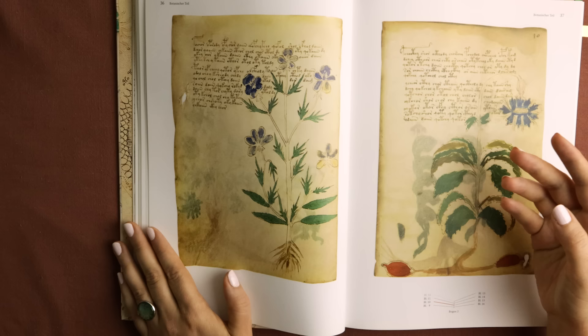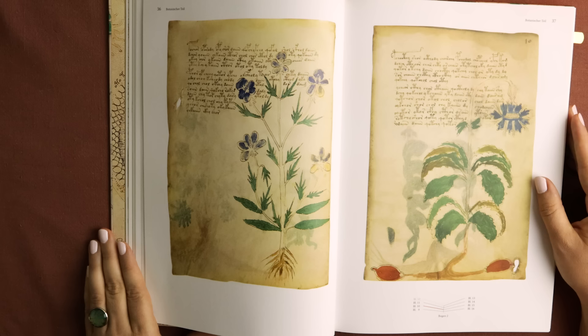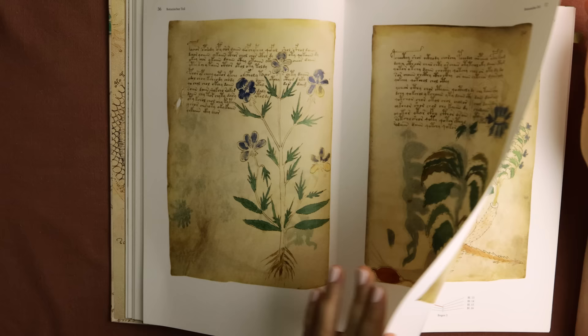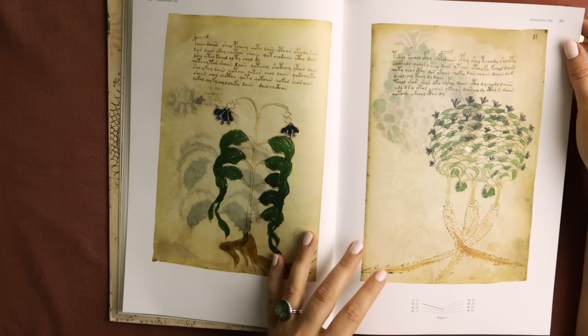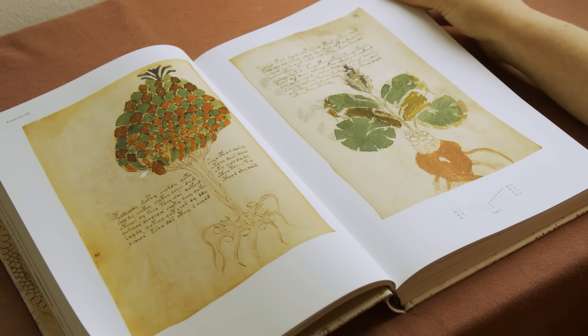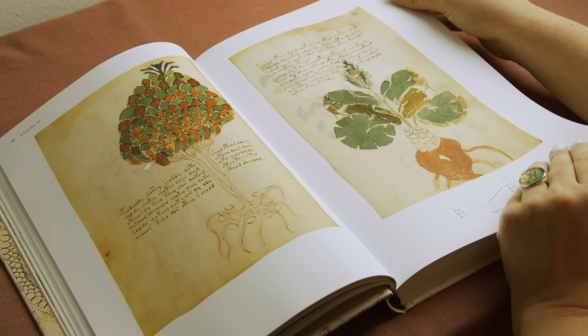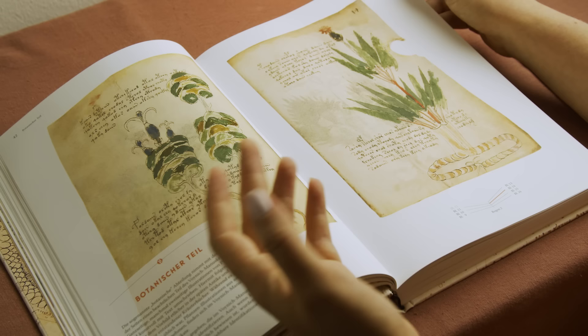Wilfred Voynich himself was, at this point, an antiquarian — he dealt with old books. But before that, he was a revolutionary. Born in what is today Lithuania, he became a licensed pharmacist with a degree from the University of Moscow. But because of his revolutionary activities, he was imprisoned in Siberia. He fled, made it to London, married his wife Ethel — an author — and eventually moved to New York. He spent his life trying to decipher this strange manuscript, but without any success.